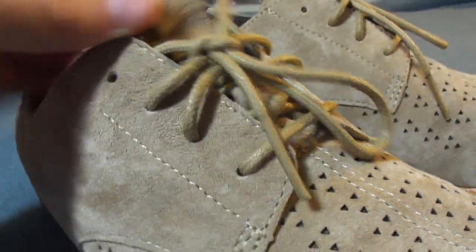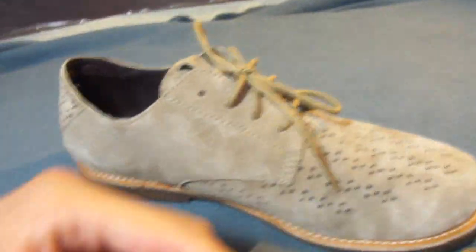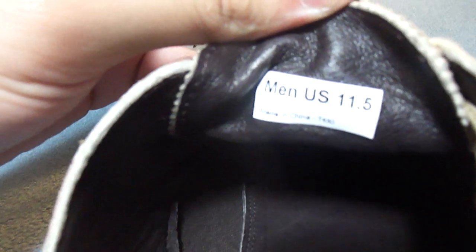The laces are a taupe color as well, and the extra laces are brown. On the insole of the shoe you have that Taka symbol — his feathered logo.